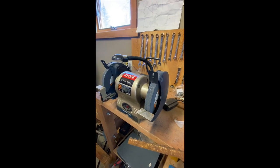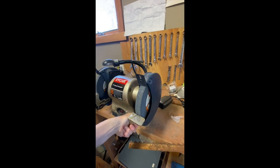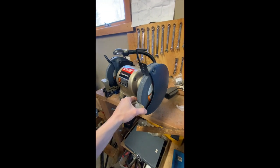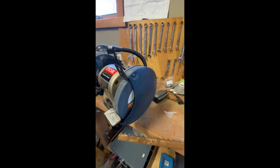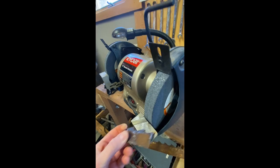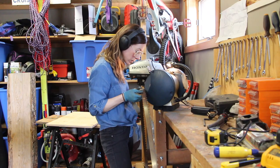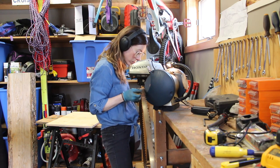Here's the bench grinder that I use. What I do is I generally pull it off to the side a little bit, just because it gives a better angle as I go in on the blade like this. It is still bolted down on the other side, but I tend to want to pull it over this way a little bit. Okay, so I've done the first one.